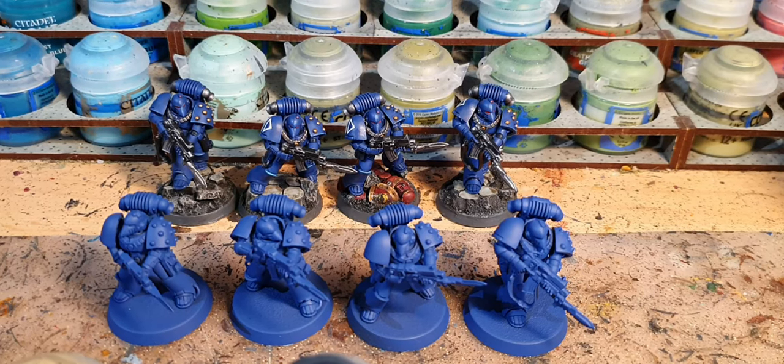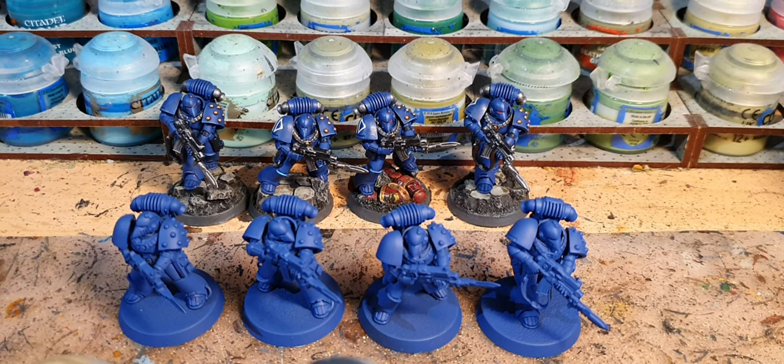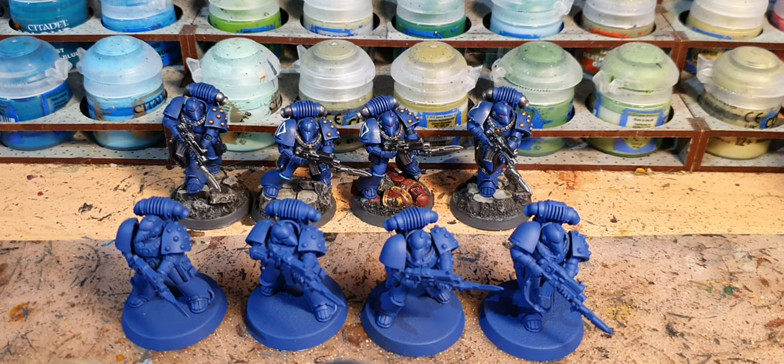Welcome to the channel and welcome to this hobby painting video. Today we are going to be painting Horus Heresy Ultramarines in Mark VI armour.